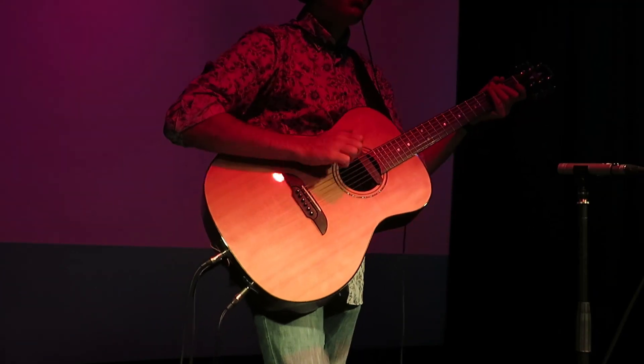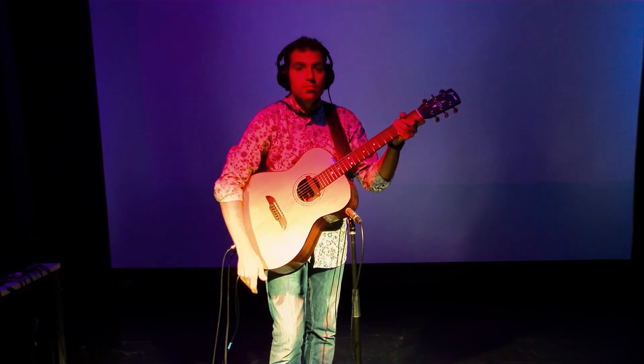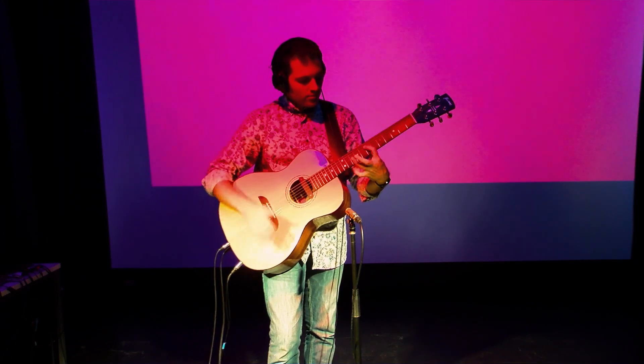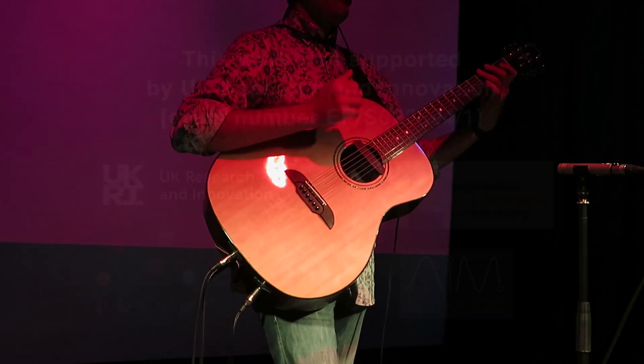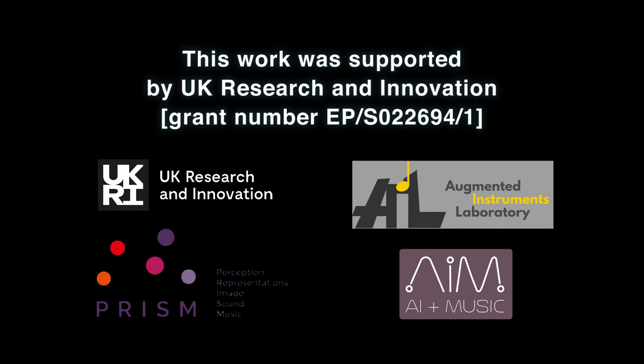Thank you so much for listening. If you liked the Hitar, please check out the Augmented Instruments Lab and the Artificial Intelligence and Music Doctoral Centre at Queen Mary University of London.